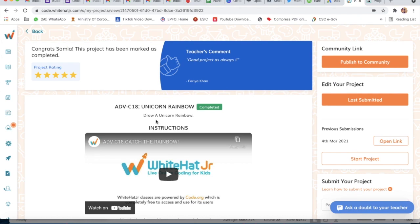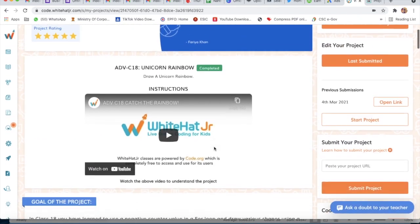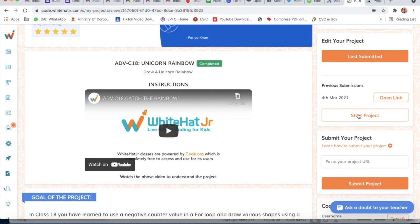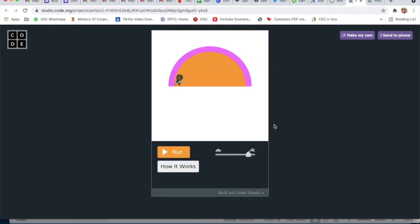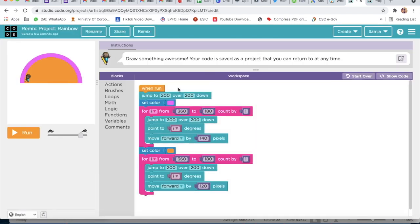That is Project Number 18: Unicorn Rainbow. These are the instructions and now we will start our project. We will click on Start Project, then click on How It Works, and then click on Remix.